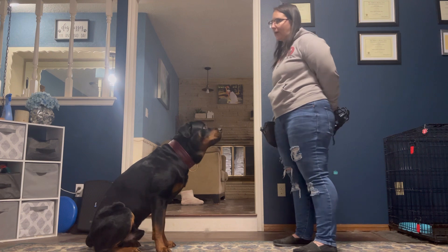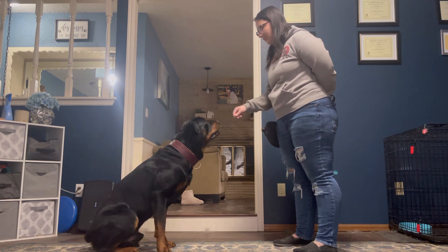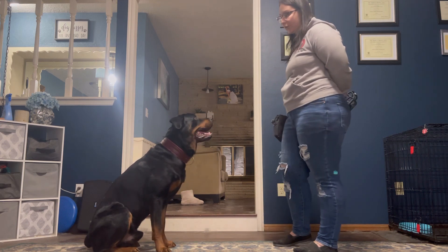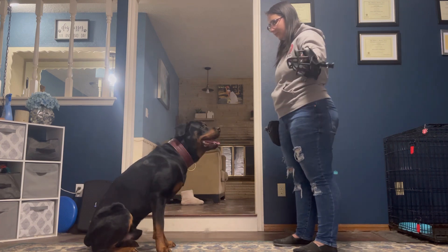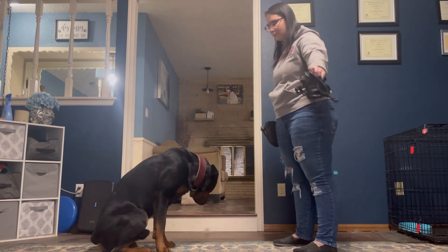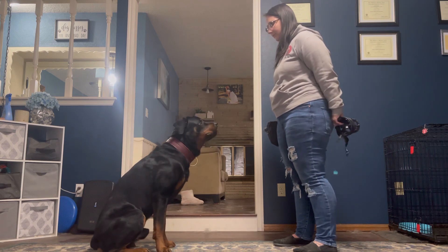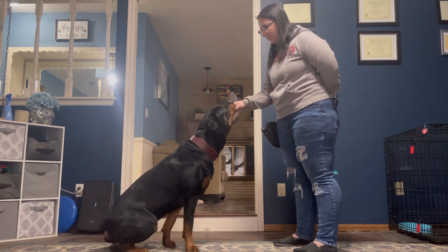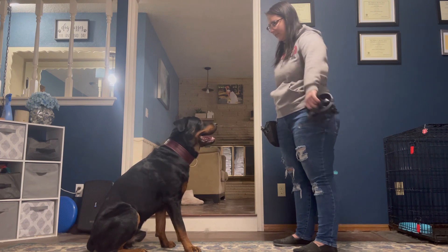Next, you're going to hold it out longer — let's do two seconds: one, two. [Marks rep.] For Tyson, you might need to only do one second, so just watch his body language. [Continues marking five reps at two seconds each.]